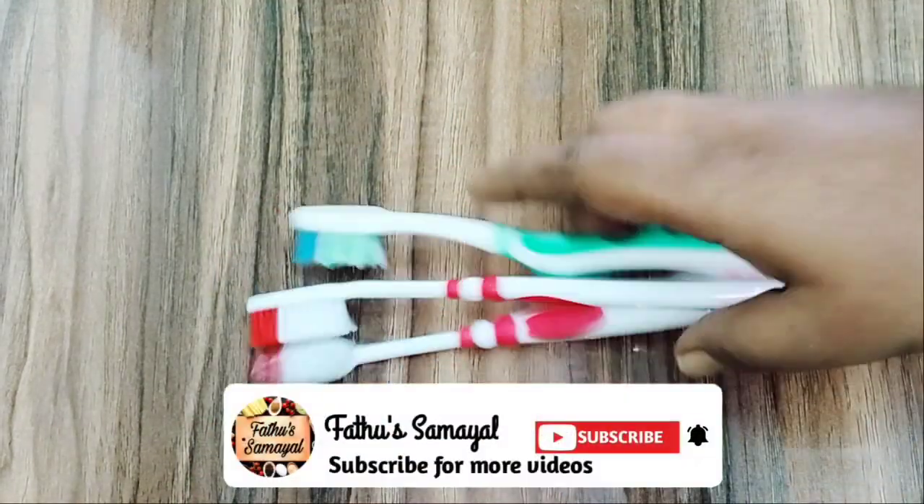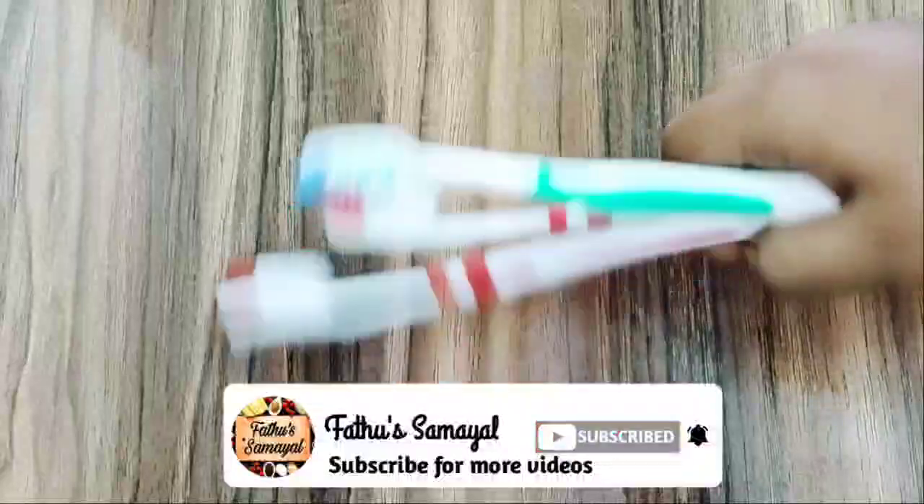Hello friends! Welcome to Fatou Samayal. Let's talk about Fatou Samayal tips today.